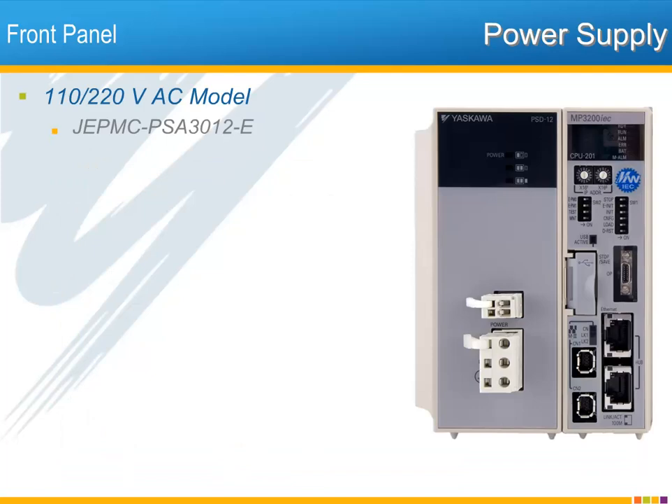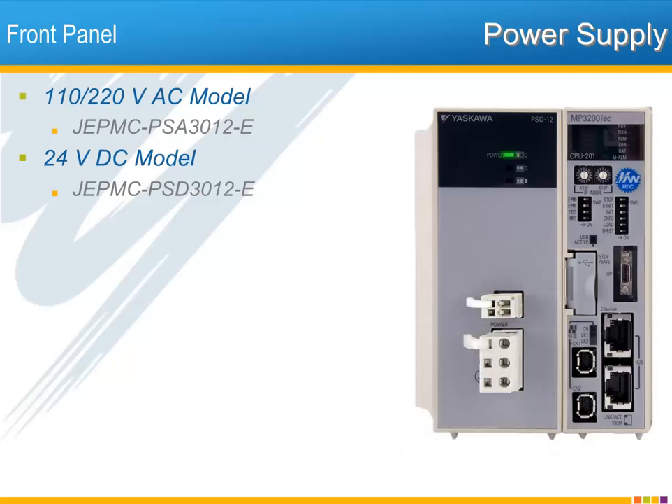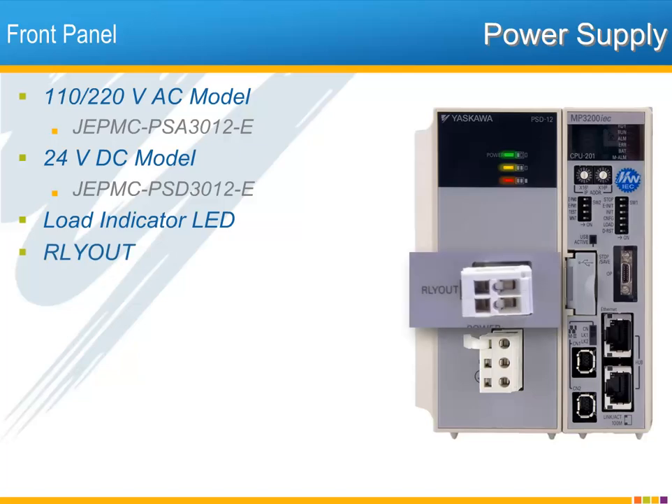Starting with the power supply. There are two different power supply units: the AC 110/220V and the 24V DC unit. The input voltage is printed next to the connector. Power on is indicated by the green LED. Medium and high output load level is indicated by the yellow and red LED. In the middle is the relay out connection. This connection is closed when the CPU is in ready status, allowing the controller's ready status to be directly wired to external control circuitry.